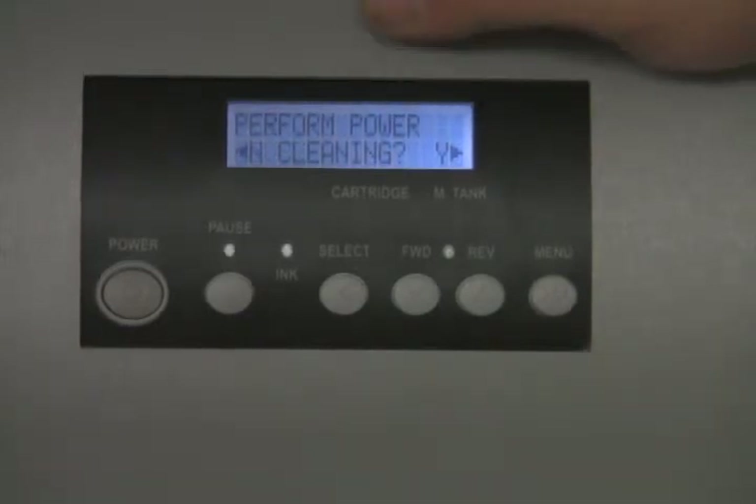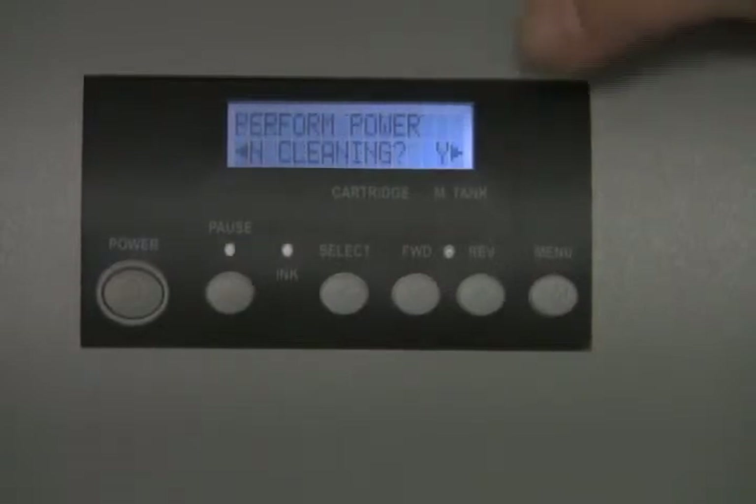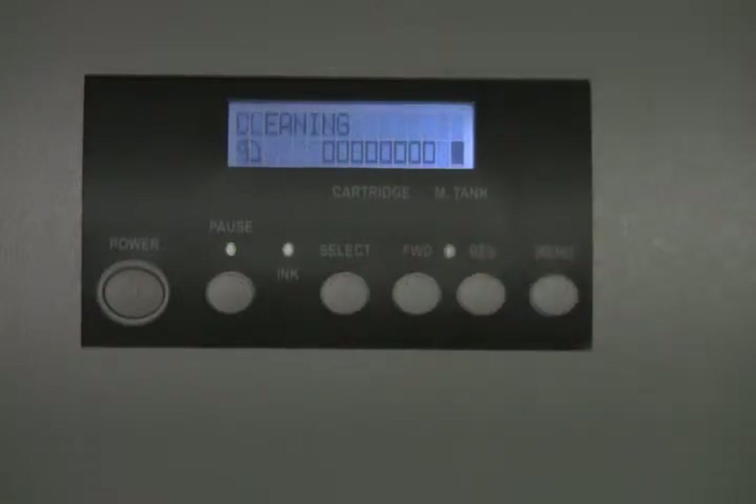Every time you do three head cleans from this panel, it will ask if you want to perform a power clean. When it prompts you, tell it no. The only time you want to do a power clean is if phone support or a technician advises it. Since this is the initial setup, it is not necessary.